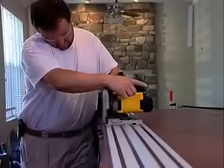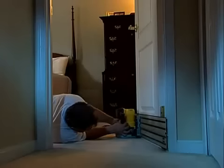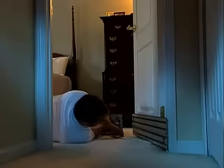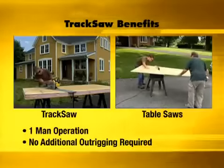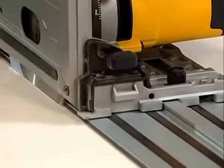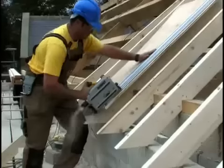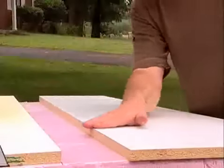With the innovative DeWalt track saw, precise and accurate cutting of sheet goods, doors, wood flooring and other materials can be performed quickly and easily. Large sheet goods can be quickly and easily cut to size or cut at any angle by just one person without helpers or additional outriggering. The track system allows for perfectly straight, splinter-free cuts every time. Weighing in at 12 pounds, the DeWalt track saw delivers an unparalleled combination of precision and portability, delivering smooth splinter-free edges with no tear out — just like a table saw.